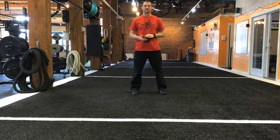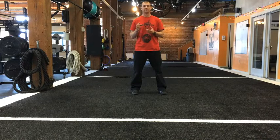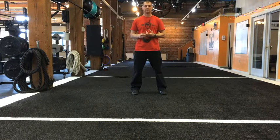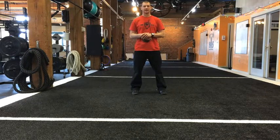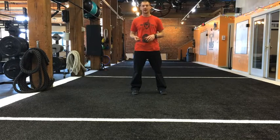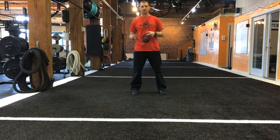Hey guys, this is Steve over at ScaloStrength and today we're going to be talking about crawling. The crawl is a core exercise that we use with our sports performance kids. I also tend to use it a lot for athletes that need a lot of scap stability and shoulder stability. I like it for that purpose because we don't put the shoulder in a very compromised position — the risk for injury is not that high, the reward is great, and it's also really great for core and pelvic stability as well.